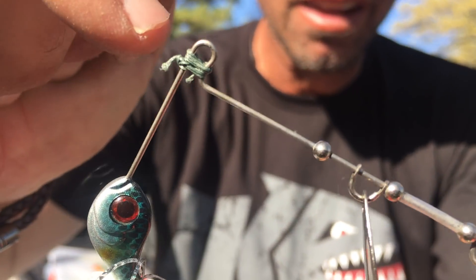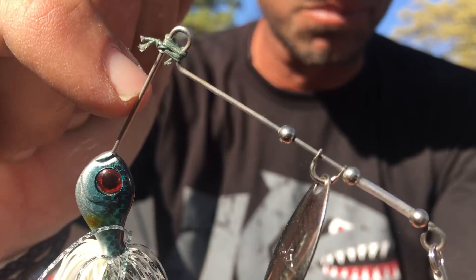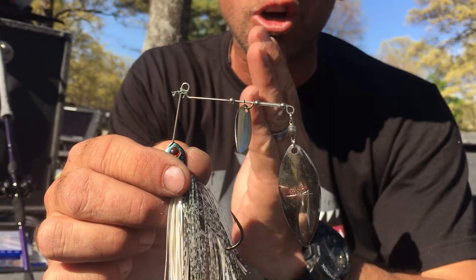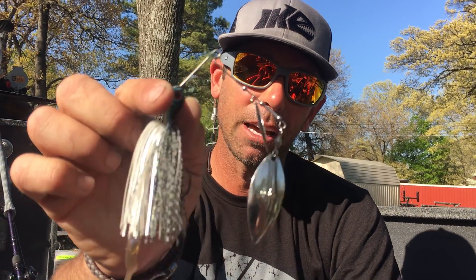Now we can tie a knot there. That braid is going to keep the line from sliding down and your Molix spinnerbaits are going to run straight and true every time. Try that little braid trick for closing the open R bend on your Molix spinnerbaits and you're going to catch more fish. See you later.